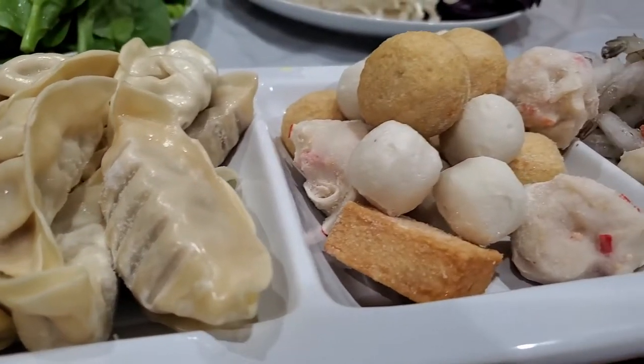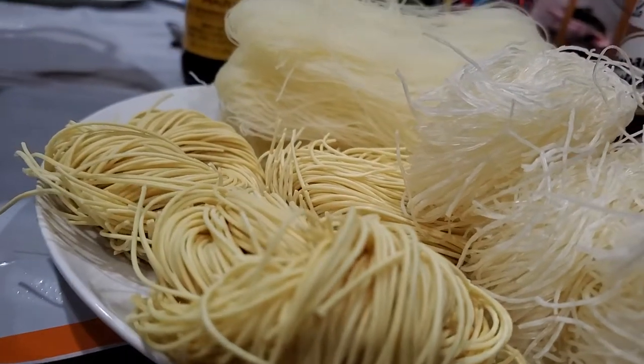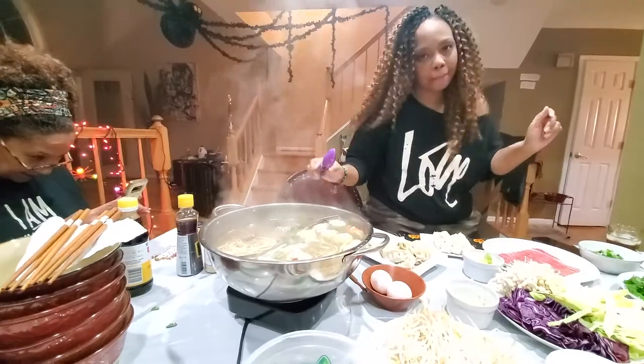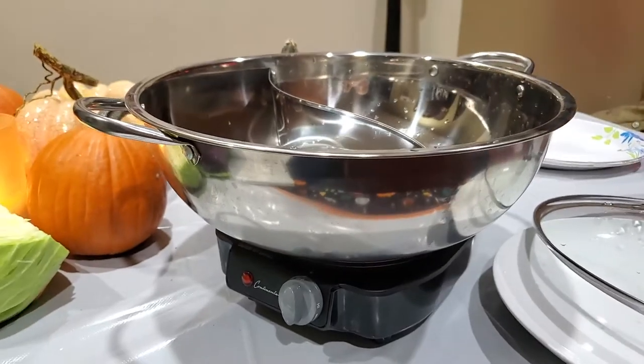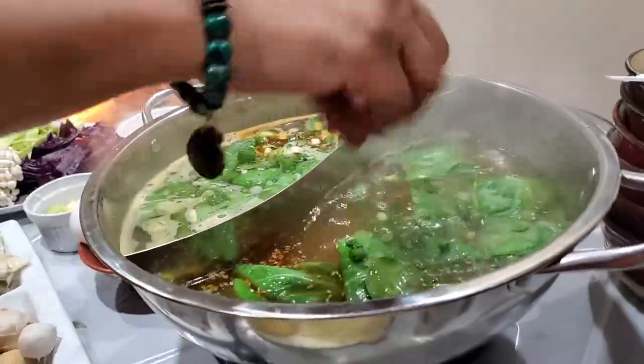Don't forget the fish balls, dumplings, and shrimp. Noodles are definitely a must. Hot pot is not only a tasty dish — it's a communal experience to be shared with friends and family. So don't forget to pick up a tabletop unit, preferably one with two sides. Add a bit of broth and seasoning and you're all set to go.